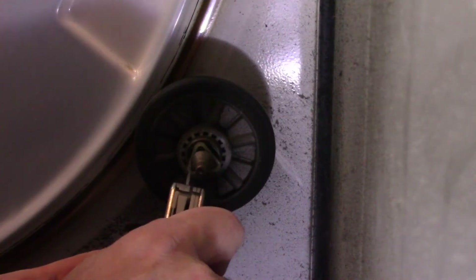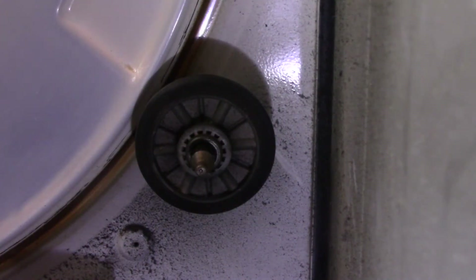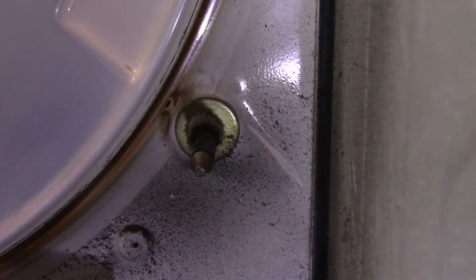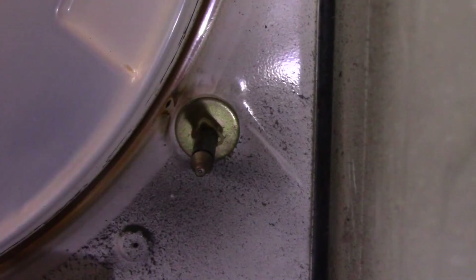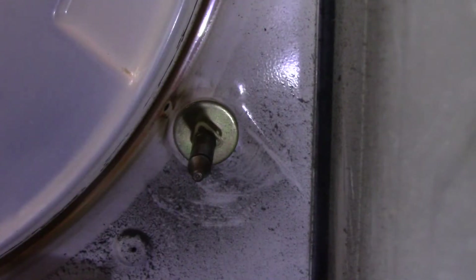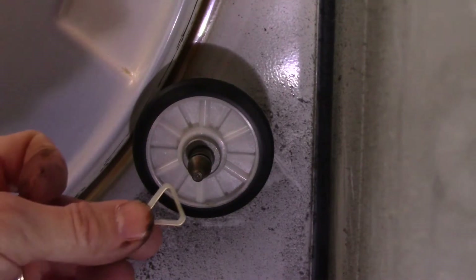Next, for the roller on the right side, remove that triangle clip and slide the roller off. Clean this roller post and squirt a little WD-40 on here also. Now slide the new roller on and put on a new triangle clip.